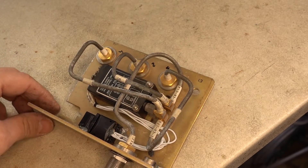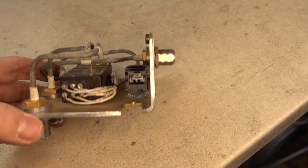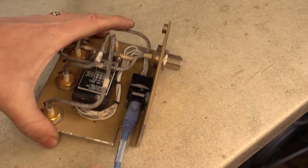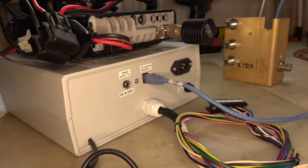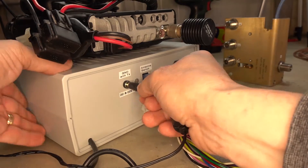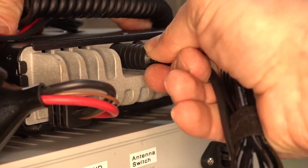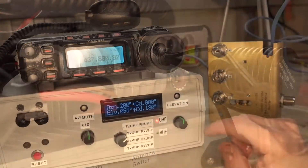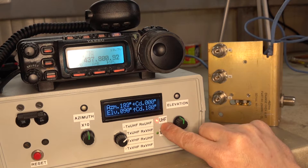I've crimped an RJ45 connector here and hot-glued it to the frame. This coaxial relay has a set of contacts which I used as feedback to see which antenna is selected.